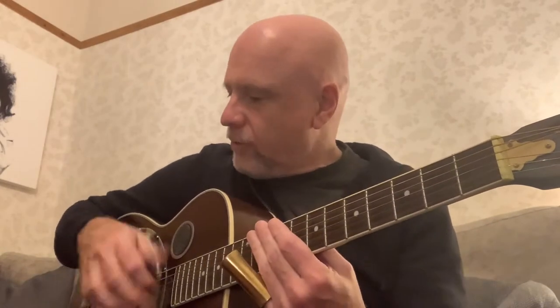So I'm playing two strings at the same time with my right hand, using my thumb and my index finger to get the octave thing. In between, I'm using my right hand to get the rhythm going. Again, I'm using two fingers with my right hand, getting the octave thing.